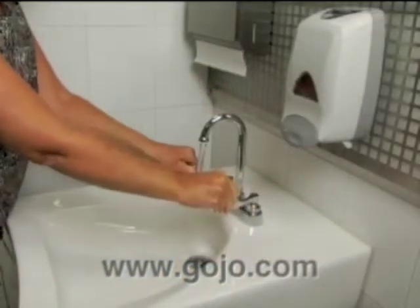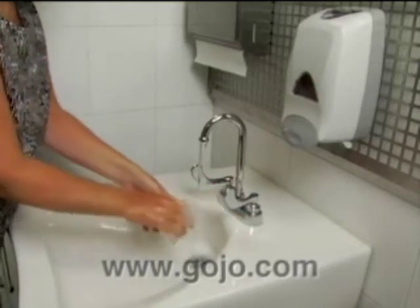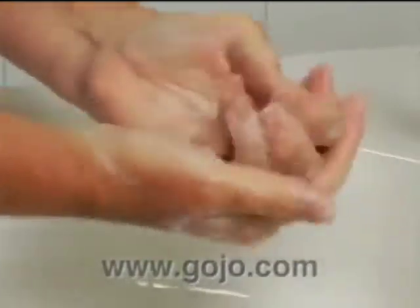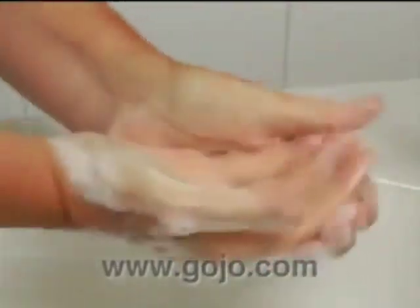Here's a simple and effective hand washing procedure that the CDC recommends. First, wet your hands and apply soap. Next, work the soap into a rich lather. Remember to work the lather onto the backs of your hands and between your fingers. It's also important to work soap on the fingertips and under nails, as these are places where germs can hide. Wash for about 20 seconds before rinsing — that's about the time it takes to sing Happy Birthday twice.